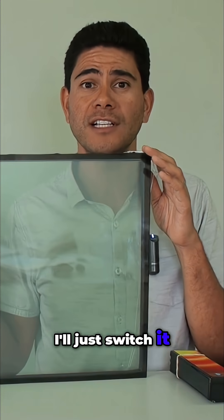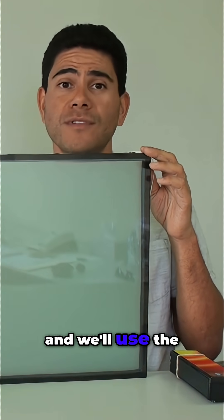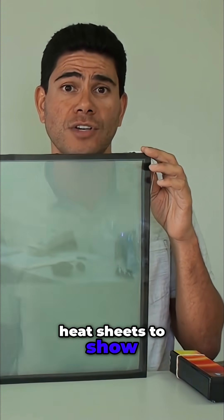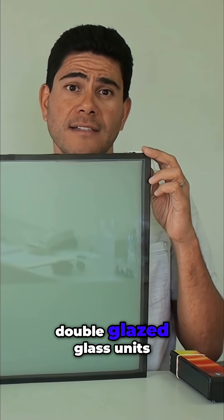I'll just switch it clear and frosted, and then we'll set it up with a heat lamp and use the heat sheets to show you how well it performs against the other double glazed glass units.